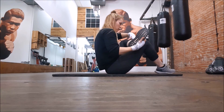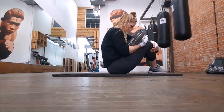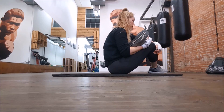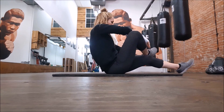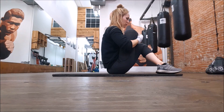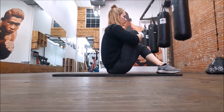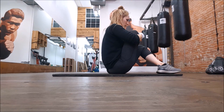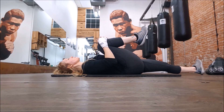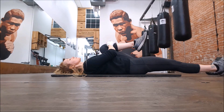A piriformis stretch — this helps tremendously on the outside of those hips, top of the glute, both legs. Just pulling it in — they're real tight, you can tell by me trying to put my leg up there — super tight. Pulling the knees to the chest, an oldie but goodie, each leg separate, squeezing it in.